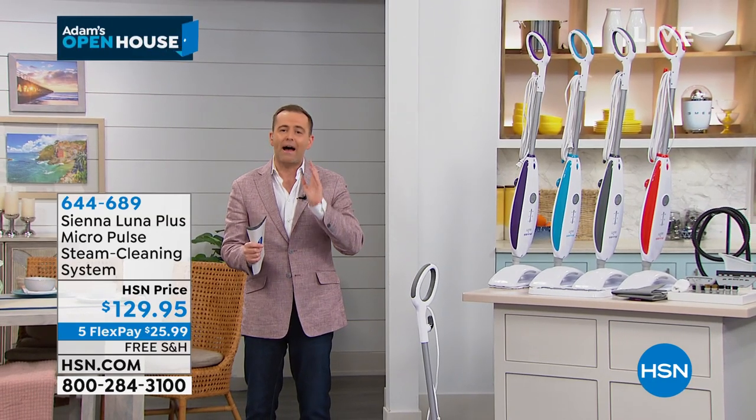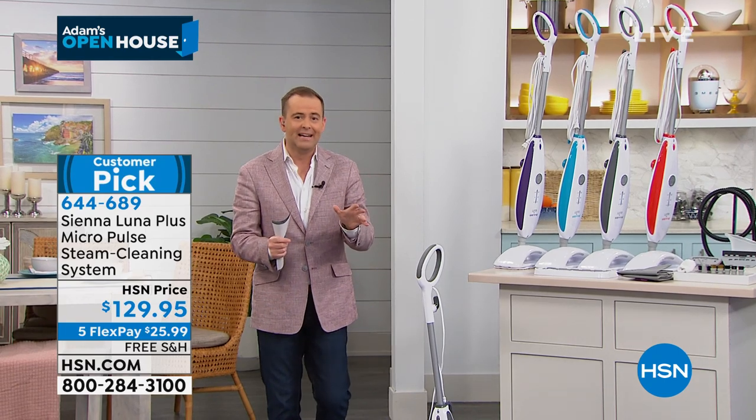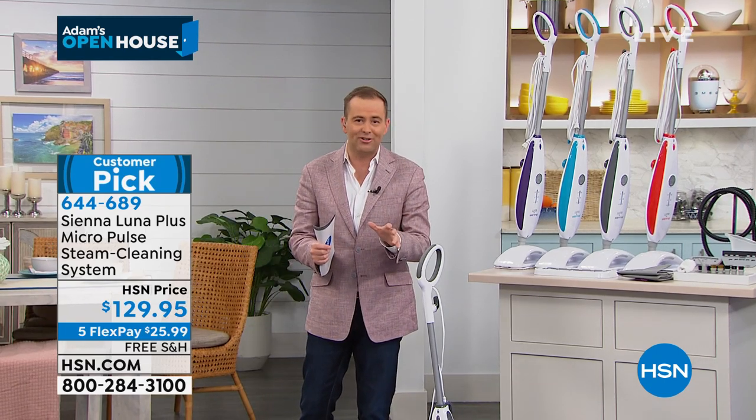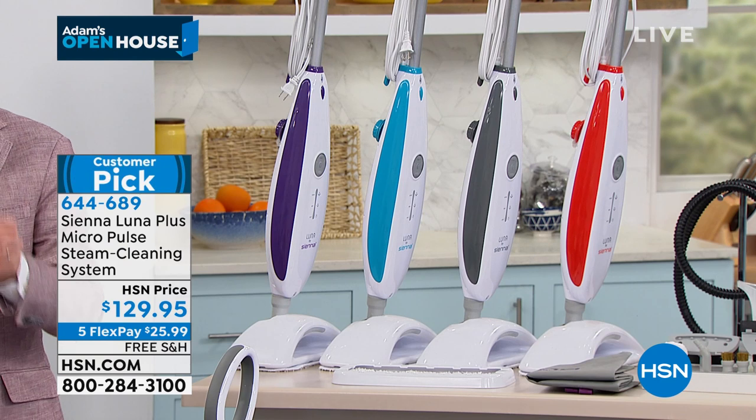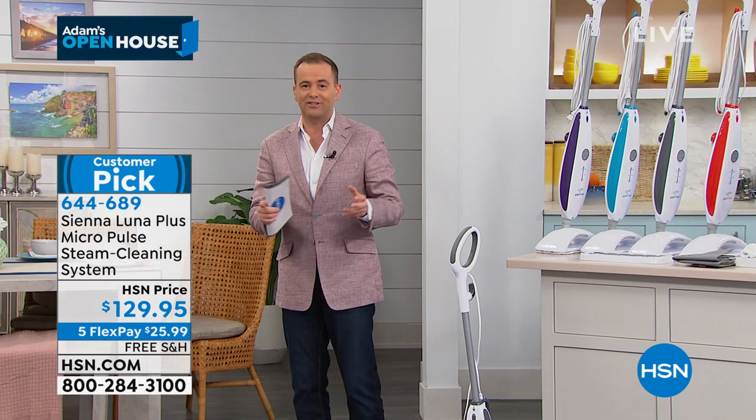The Luna Steam Mop is a fabulous product. On any given day, I would rave about this — I'd rave about the MicroPulse technology, the fact that you're helping to break up the dirt and grime on our floors, and surfaces up high and down low because there's a two-in-one.